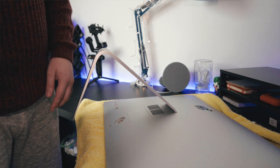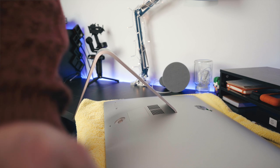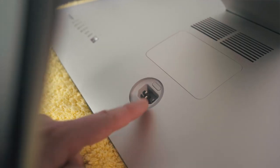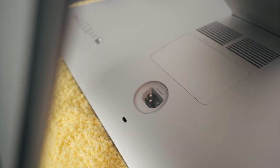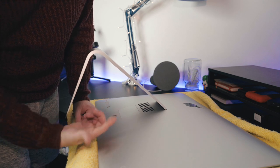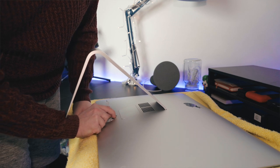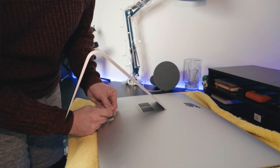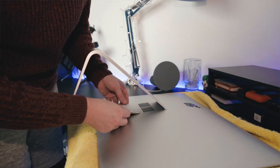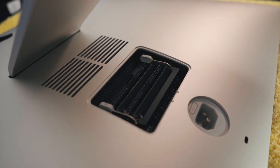This is where our pen or allen key comes into play. Right where the power socket is on the back of the computer, you'll see a little button. All we need to do is push in on that button — you might even be able to do it with your finger — until the back hatch pops up. I don't quite have the narrowest fingers for the job, so we'll use the allen key. There we go — pop up the hatch and put it to one side.